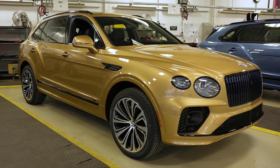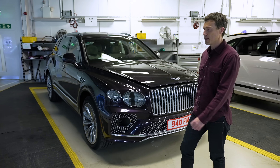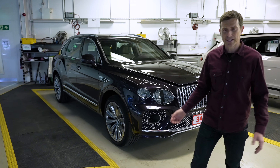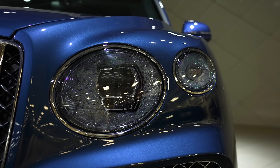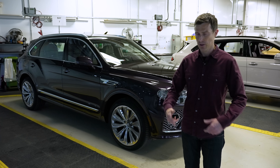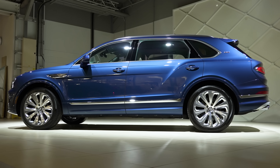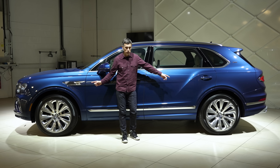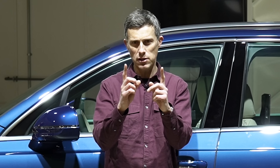Look at these different colours — we've got gold, grey, pink, and this big purple car here. Now you might think from a distance it just looks like a normal Bentayga, however the extended wheelbase version actually has 2,500 new parts. To create this extended wheelbase Bentayga, Bentley has increased the distance between the front and back wheels by 180 millimetres.